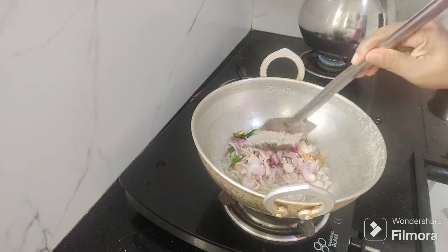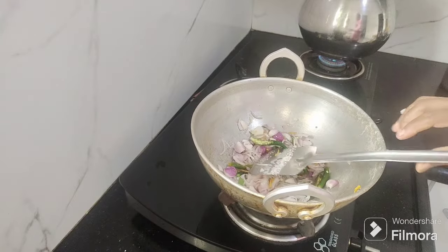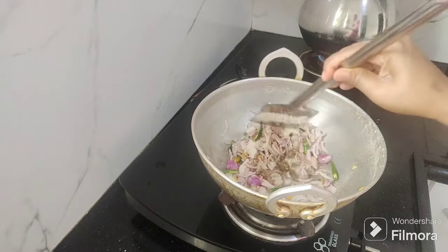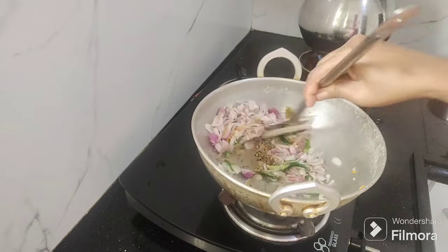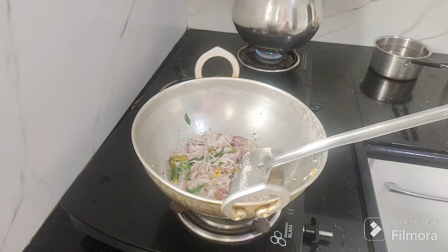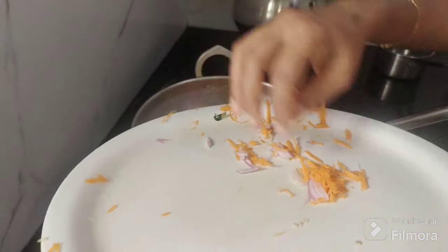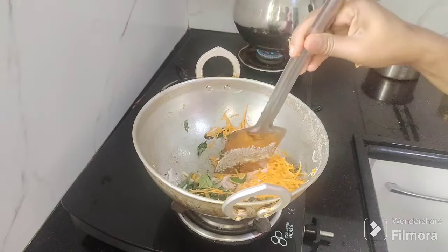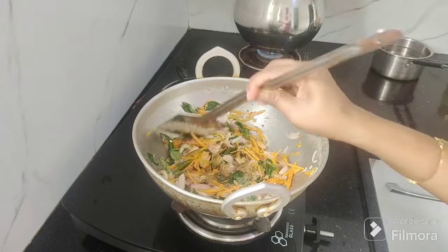We mix it in as soon as we add the plate. If we add the plate to the plate, we add it to the plate. Now we have to cook the dish so we can cut them out. We can cook the dish as well.